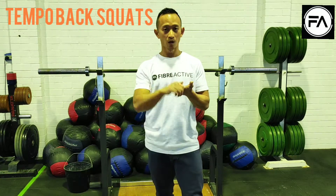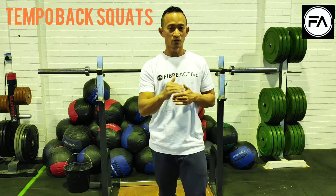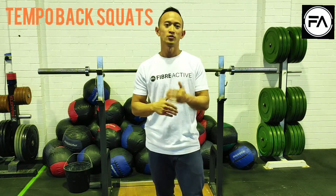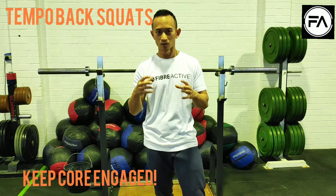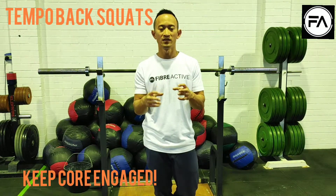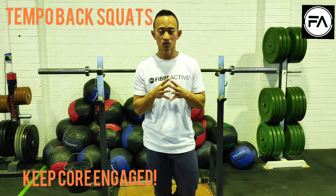The tempo squats build you a lot of strength, especially on the 3 seconds down and also the 3 seconds on the way back up. It also helps you to fight through that little pocket, or that little sticking point, at the bottom of your lifts if you can't get back up to the top.